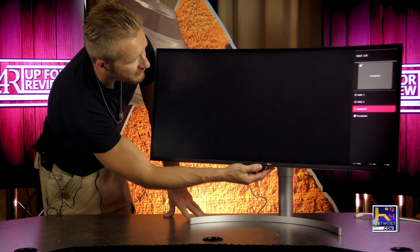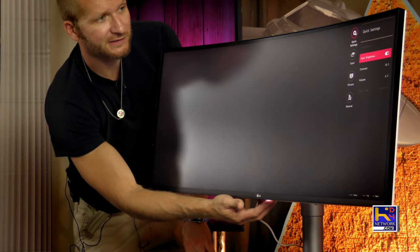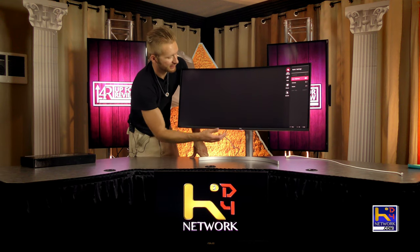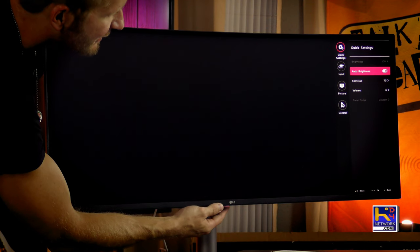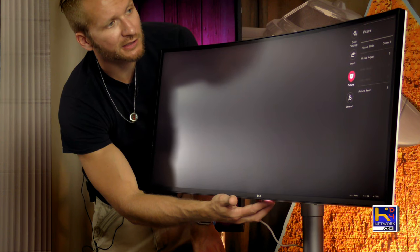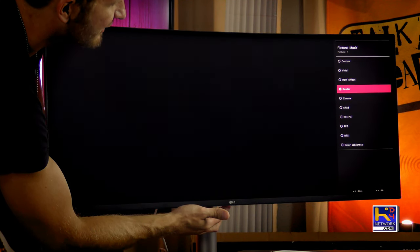Let's check the menu out. Inputs: Thunderbolt, DisplayPort, HDMI 1 and 2. Settings — auto brightness depending on the room. This was another new feature they added: auto brightness so when it gets darker at night it'll dim. That's kind of nice. Volume, input, picture, cinema, and all these different modes here. This does also have the wide color gamut display.